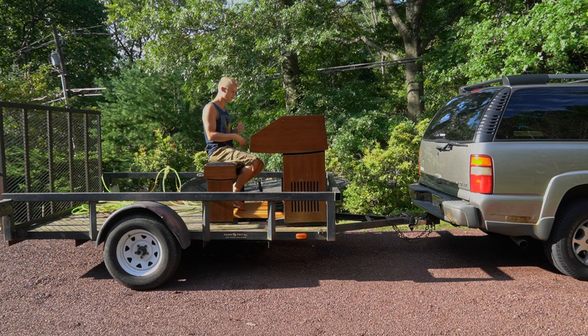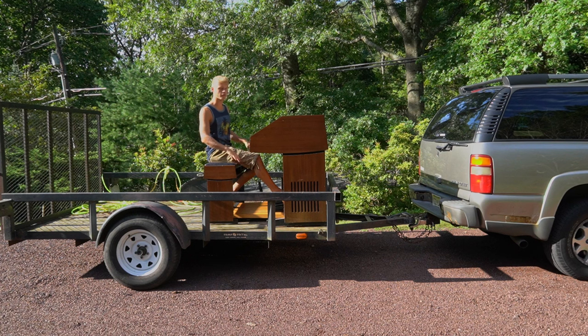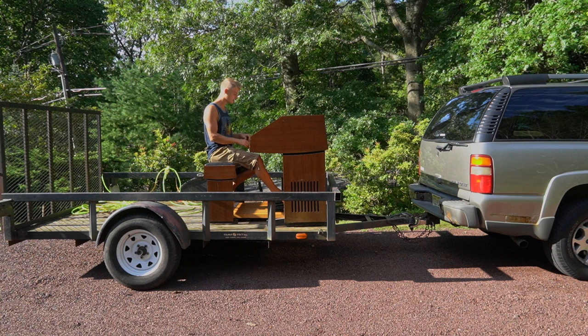Well, that was a presentation of the Gibranson President Organ. I hope you enjoyed. I just thought I'd put another video out there since there's a lack of them for organs. So with that, I will see you all later and stay awesome.